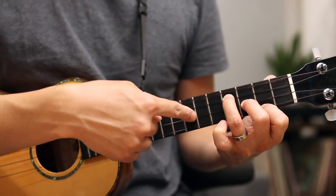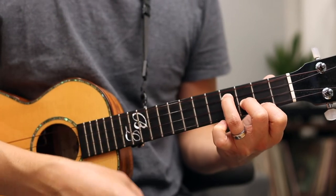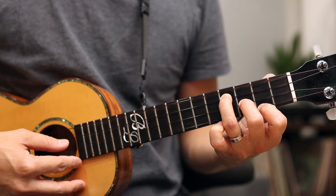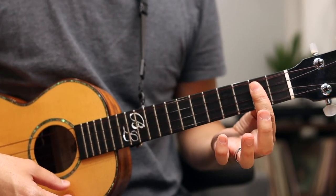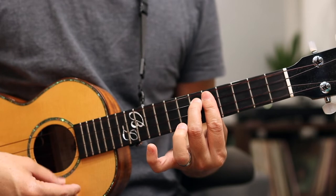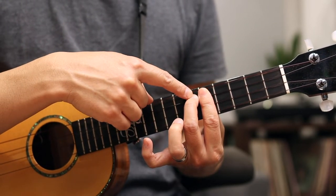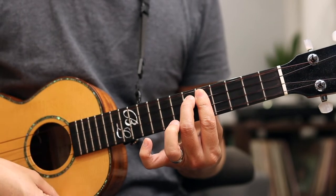Jumping right into it, the song is an E minor, played on the bottom three strings — that's a four three two E minor. The next chord we're going to is a B minor, and then up here is a D chord — that's a six five five.